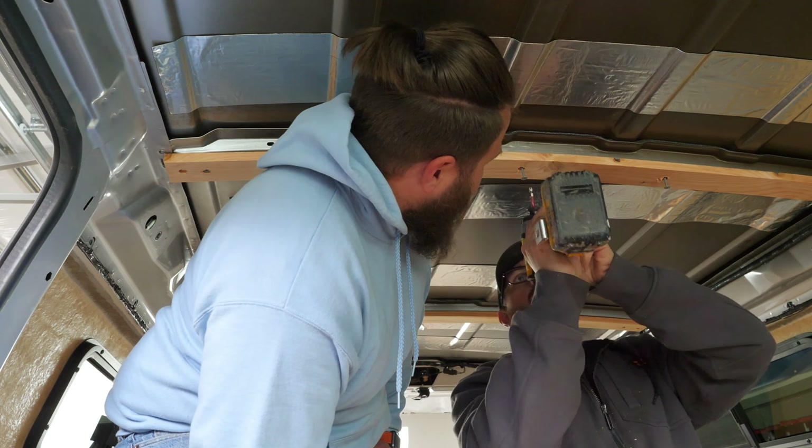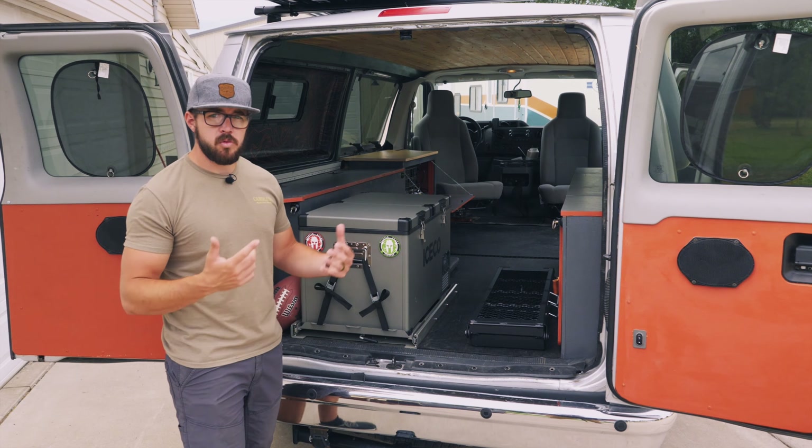After the ceiling was complete, we went through and added all the cabinets — started with the battery cabinet and then the two big side cabinets. These were pretty simple: we used some pocket holes, screws, and brad nailed a bunch of plywood and faced it all that way. We rounded the doors to add some character, added some paint, and they turned out really nice.